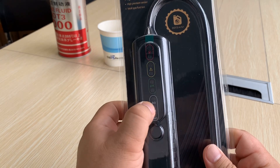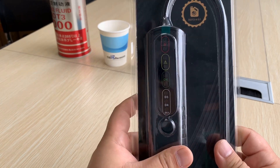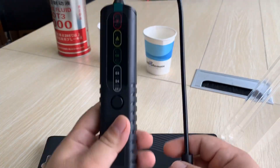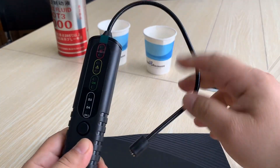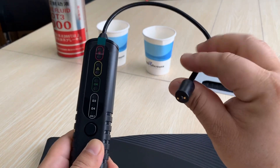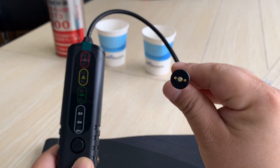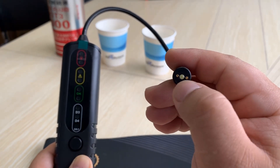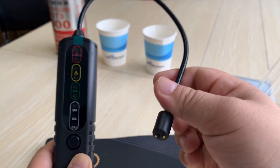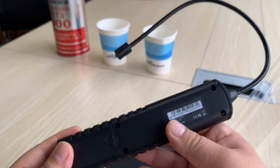This tool is able to work with DOT3, DOT4, and DOT5.1 — the different types of brake fluid. Now we open it. This pipe you can change to any direction, which is very convenient when using. Here you can see two sensors with one LED — a flashing LED. You can use it in the dark as a flashlight function.